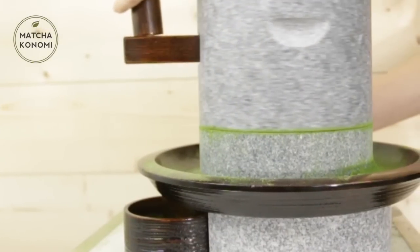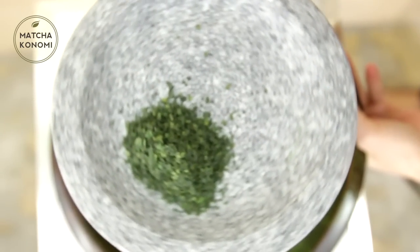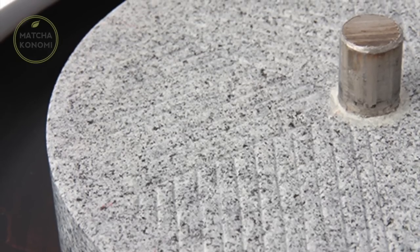Introducing Matcha Konomi's hand-carved matcha stone mill. This stone mill is produced using Aji stone, which is well known in Kagawa Prefecture, Japan. This stone has been called the diamond of granite because of its beautiful face and durability.